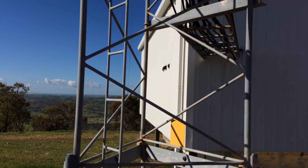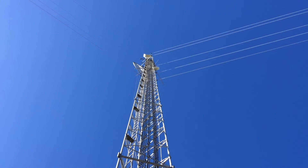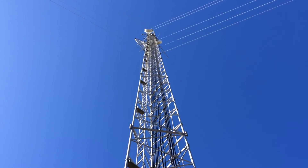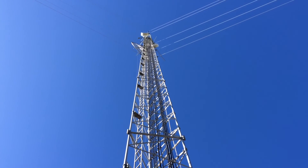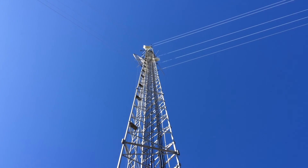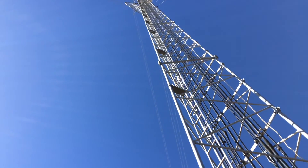And if we look up the mast, you can see up the top there are some dish antennas. The one on the left hand side is called a grid pack because it's got a sort of grid type construction which allows the wind to blow through it. And there's a couple of other microwave dishes right up the top there.